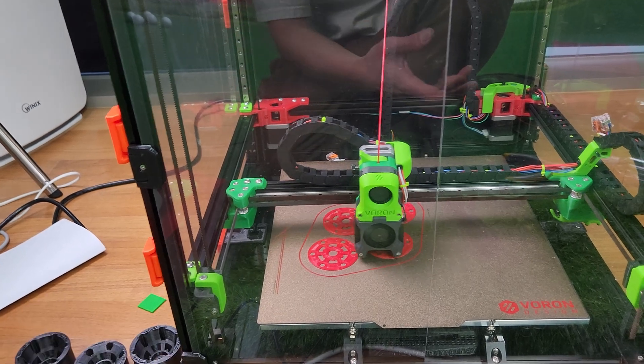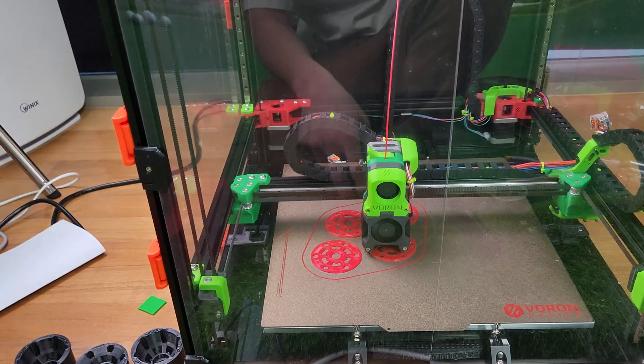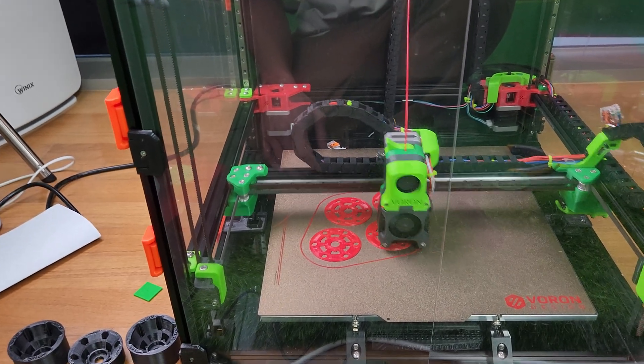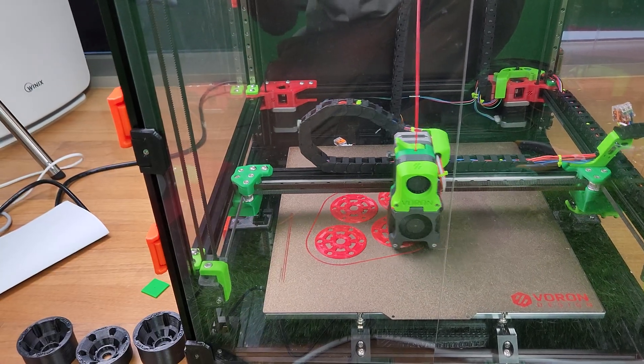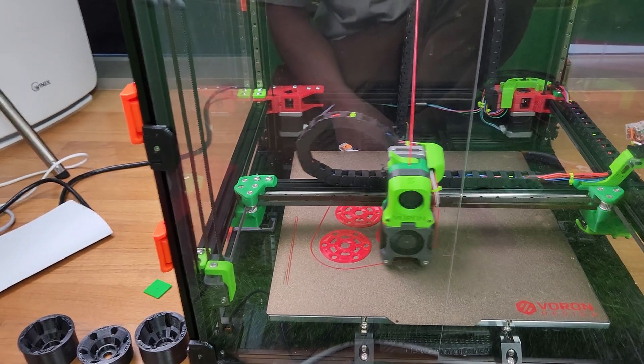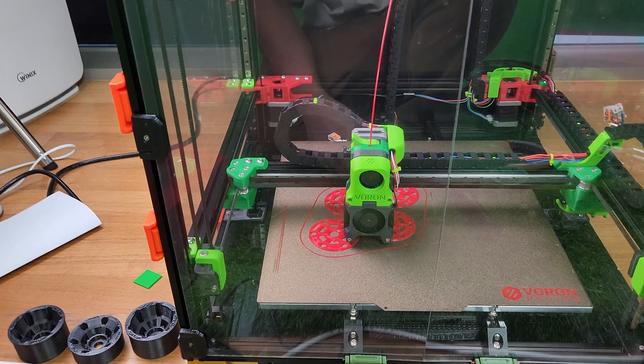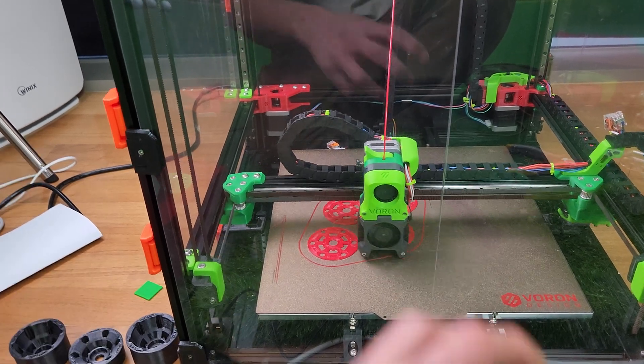A lot of people are moving to Tap or Klicky or whatever — I guess it gives you like 0.0001 accuracy. But I'm getting 0.003 to 0.007 tolerance, which is more than good enough. I feel like sometimes people try to over-engineer their printer.